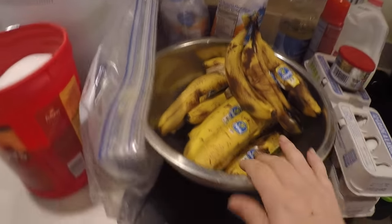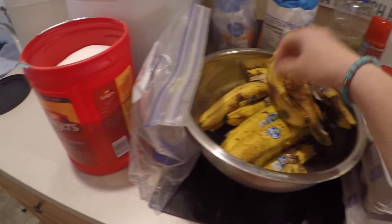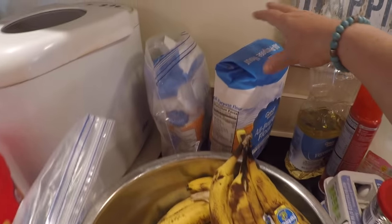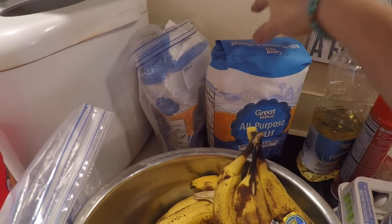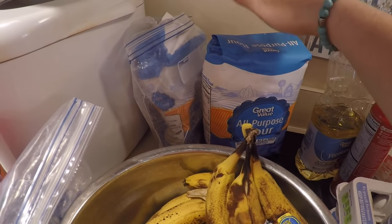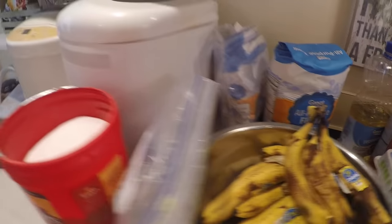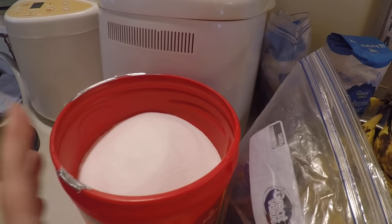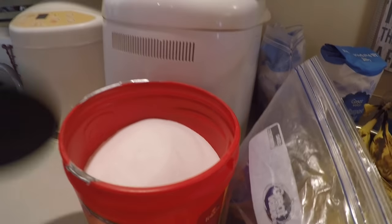I've got a bunch of bananas that are mushy and ready to go. I have some eggs, baking powder, milk, oil, and all-purpose flour. Last time I did banana bread I used whole wheat flour, but I'm out, so I'm all about using what you have. I also have a little bit of brown sugar and some regular white sugar. I'm sure there are a lot of alternative sweeteners you can use — use whatever works for you.